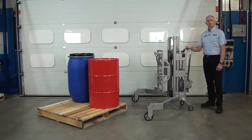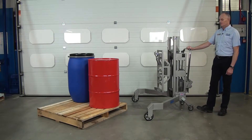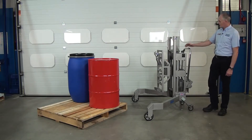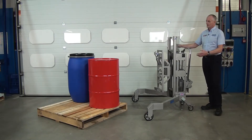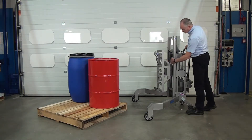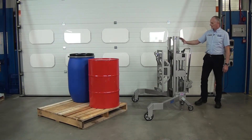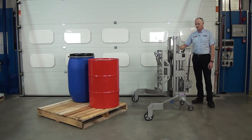This unit is our stainless steel corner depalletiser. It's EX rated for zone 1 areas and it's also fitted with a load cell system so we can actually weigh the contents of the drums. The load cell system is positioned here — this is where the load cell is — and then we have a display here where we can read out the contents.